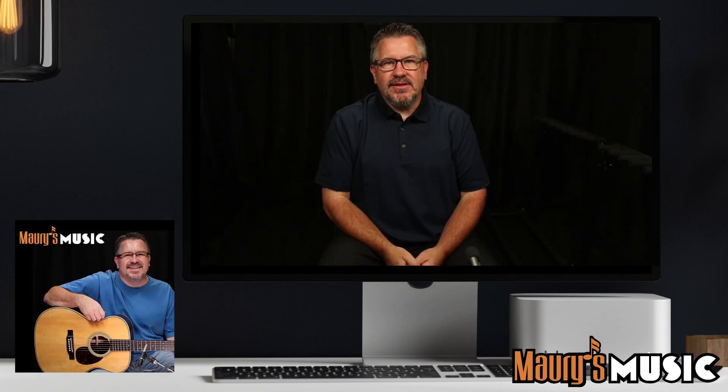It's now time for your third hint. This instrument has electronics, but no cutaway.